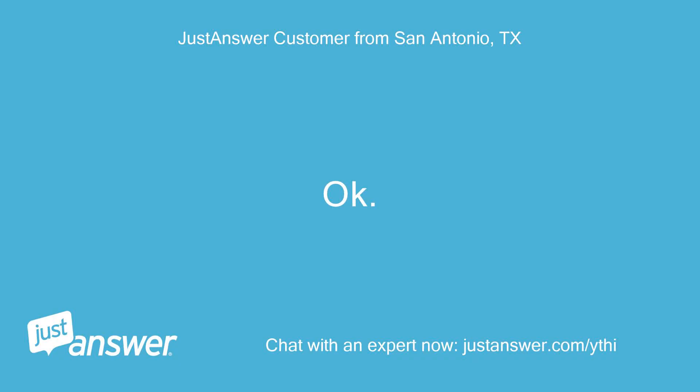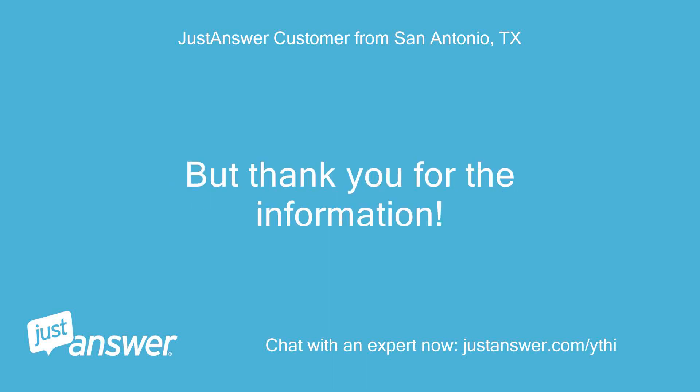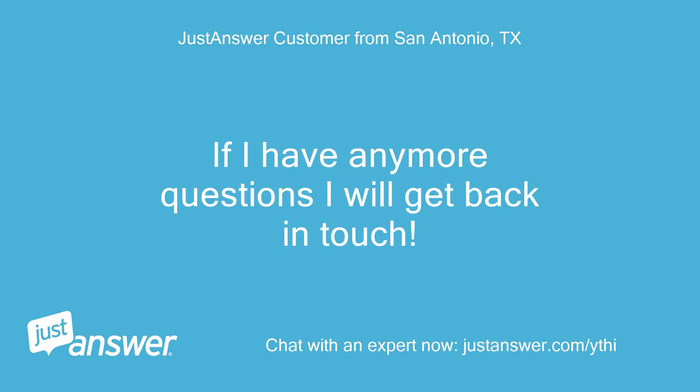Okay, sounds good. I have to find my meter, but thank you for the information. If I have any more questions I will get back in touch. Thanks again.